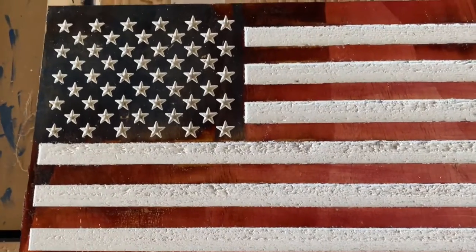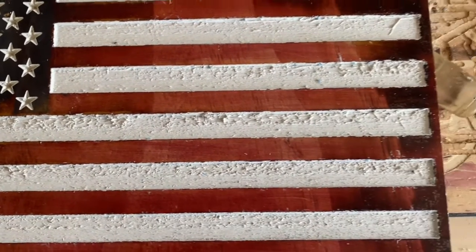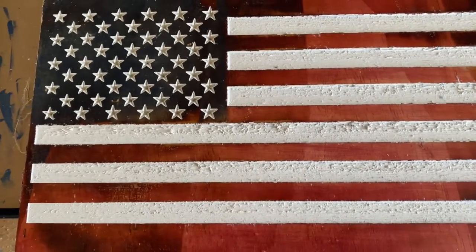Although this flag isn't the prettiest, the purpose of this build was simply to show you the process I would recommend if you need to make a flag with painted white stripes and stars. If you guys like this video, make sure to take a look at the ones on your screen — I think you're going to enjoy them and they'll also add value to your projects. Thank you guys, and I'll see you there.